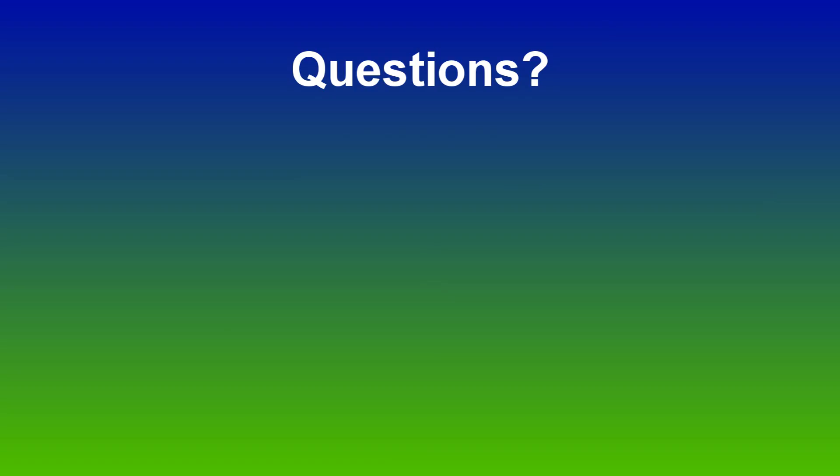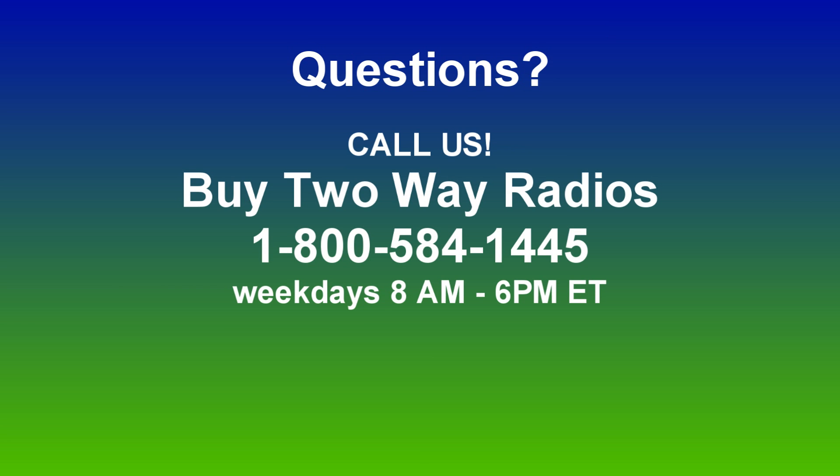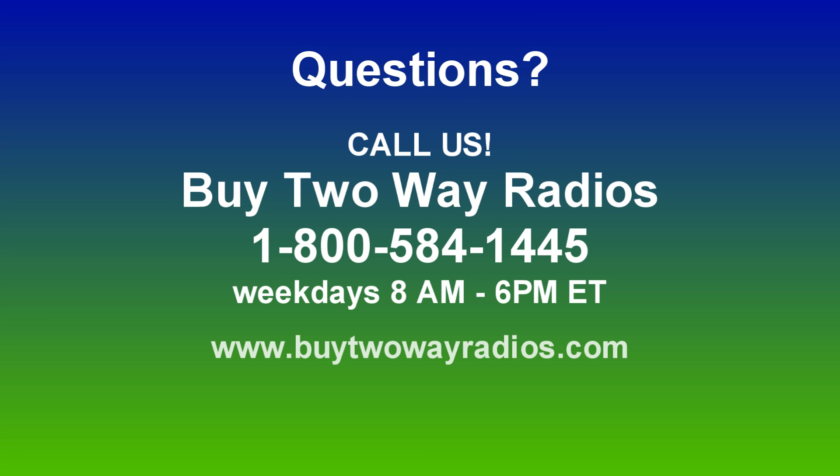Hope this has been helpful. If you have any other questions, don't hesitate to give us a call at 1-800-584-1445 or enter our live chat Monday through Friday from 8 to 6 Eastern at www.buy2wayradios.com. I'm Danny, thanks for watching.